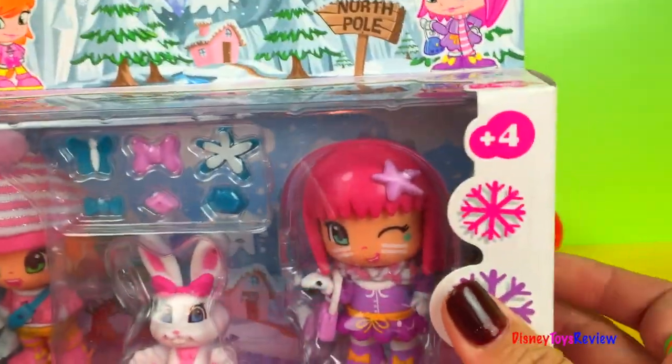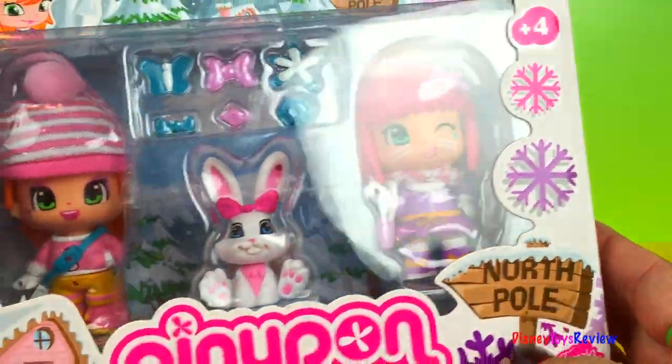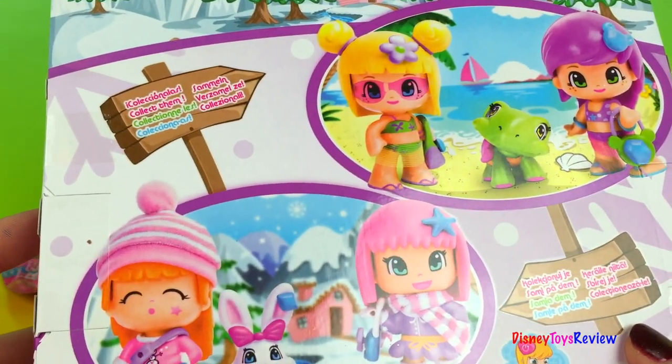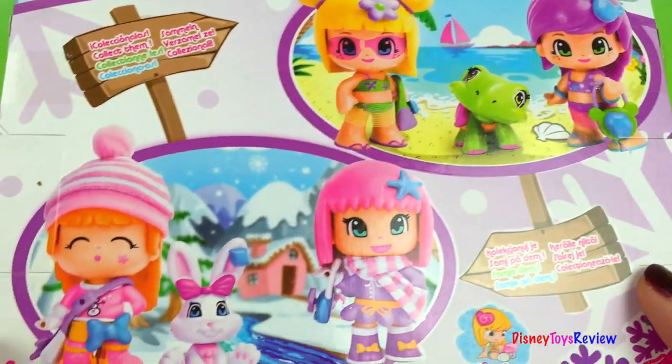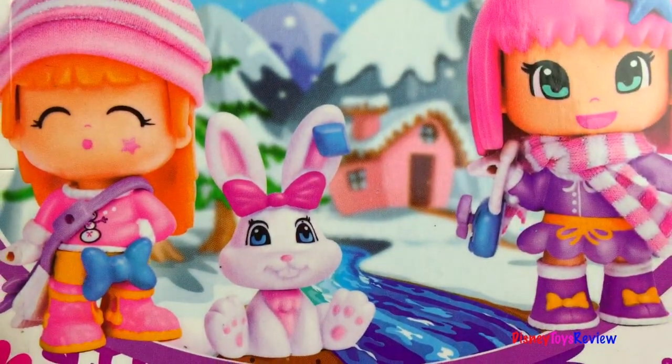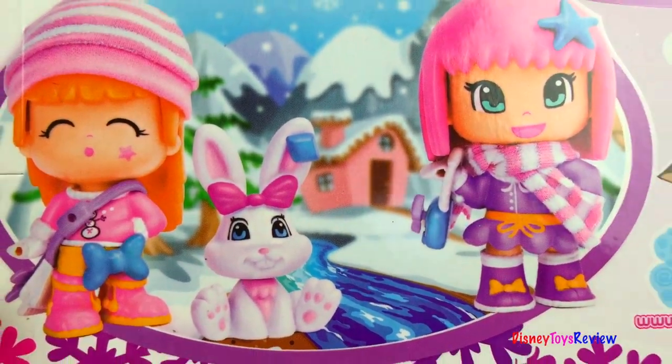Let's go ahead and look at our Pennypon. This is from the North Pole. You can collect all of them, but this time we have this one. Let's go ahead and open it up.